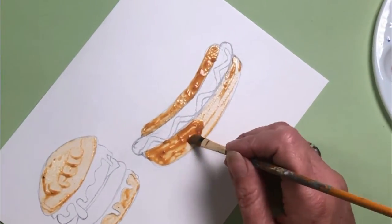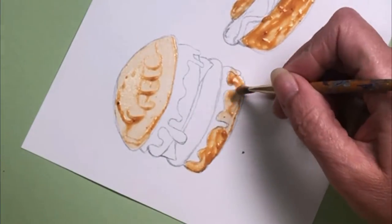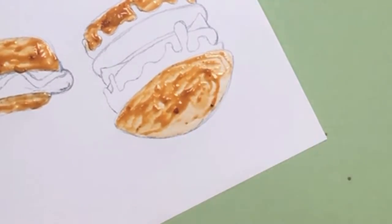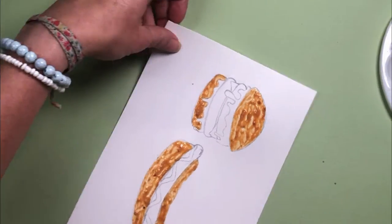I'm going to do the other side of the hot dog bun and also re-sauce the burger bun because that's looking a little bit pale. This sauce is so stinky — you'd think it would make me want to eat burgers, but no, really just no. And that's the burger buns finished.